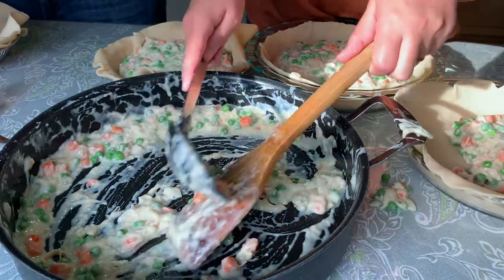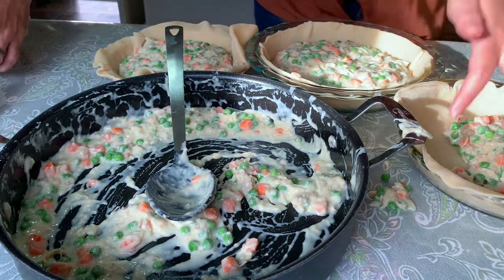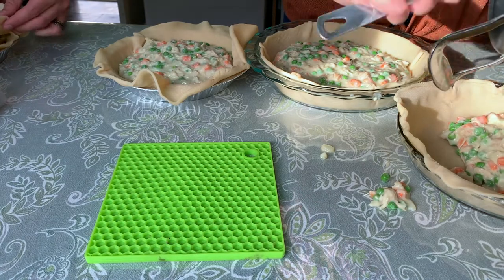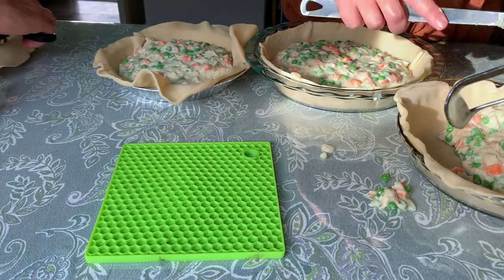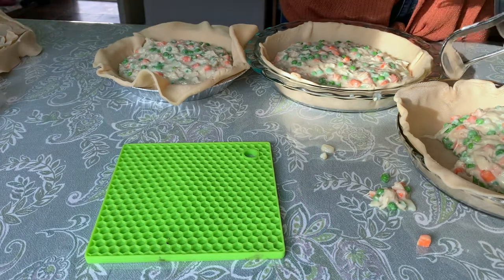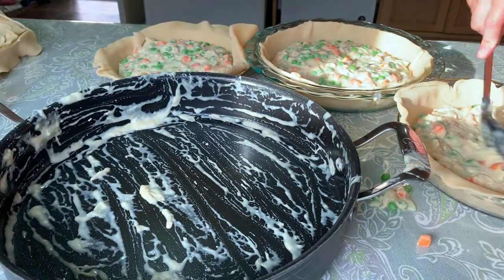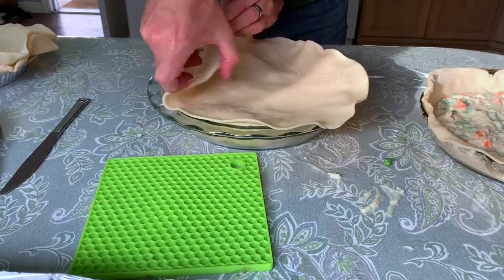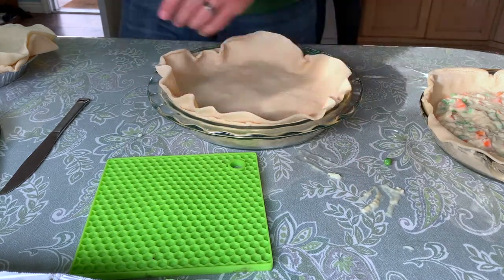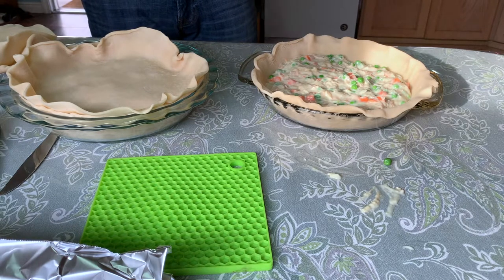Let's talk freezer meals for a second. I always recommend doubling this recipe because you will eat one for dinner, you will want leftovers, and then you will want one for your freezer. The day you pull out a pot pie from the freezer and eat it — it's so magical. I've even made three just for my little family: one for dinner, one the next day, and one in about two months. You'll make it the same, top it with your pie crust, poke a few holes in it, cover it in tin foil, and then cover that in saran wrap. Pull it out the night before into your fridge, then bake it with the tin foil on, and take the tin foil off for the last 20 minutes.